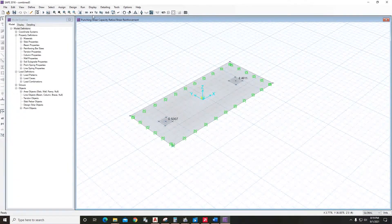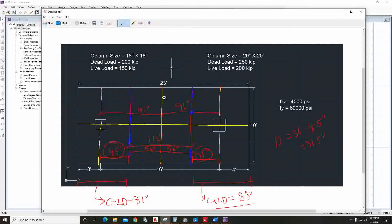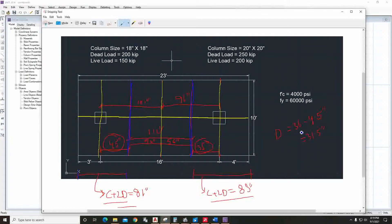Now we have to draw the design strips to find out the reinforcement. The yellow lines will be our design strips and the blue marks show the tributary area for each strip. The tributary area is calculated as c plus 2d, where d is the effective depth and c is the column size. For one strip it came to 81 inch and for the other strip it came to 83 inch.